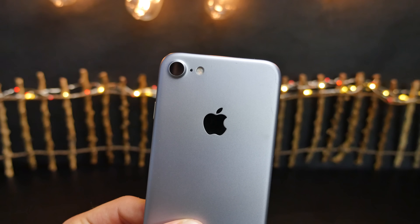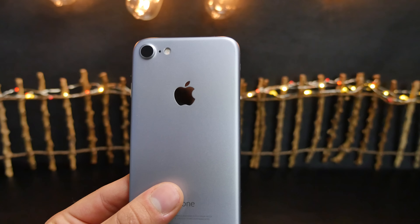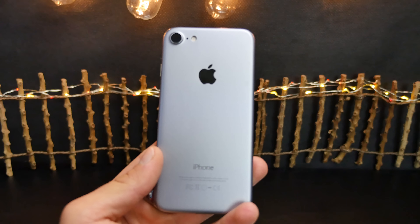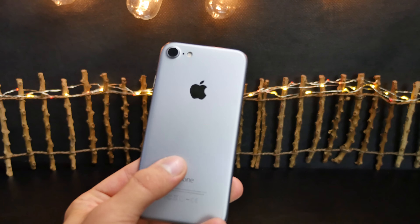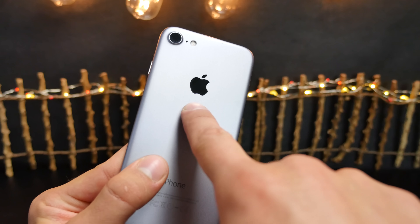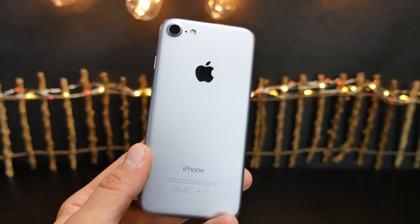We can tell this is the real deal because the camera has all the little details the iPhone 7 would have inside. With under 24 hours till we find out what's real, the matte black color option is confirmed real. The Apple logo is going to be completely matte, not shiny — it will remain shiny on the other colors, just not on the black one.